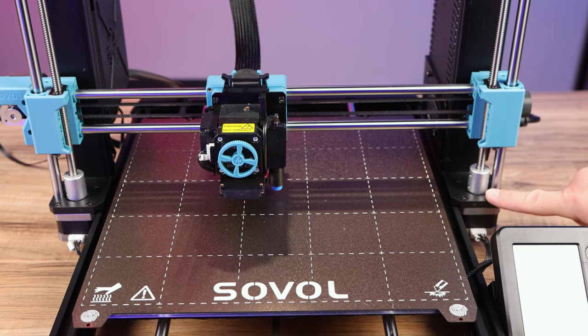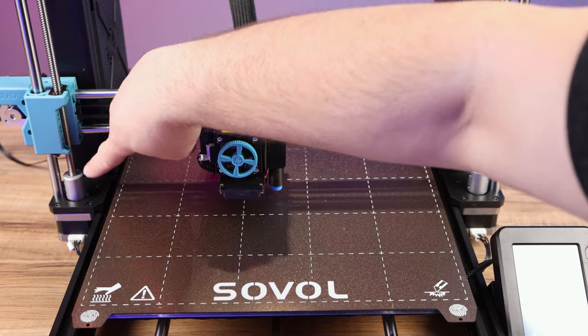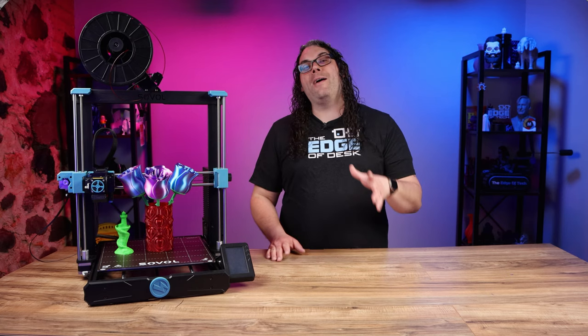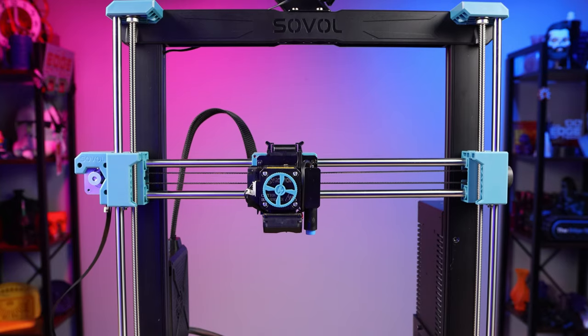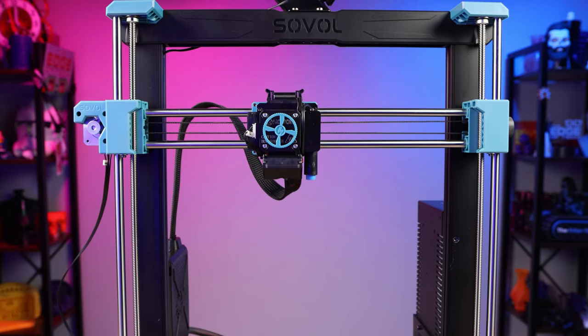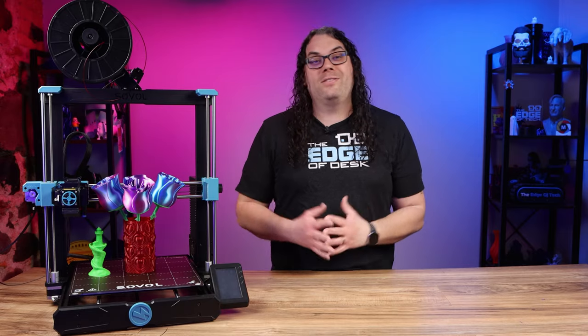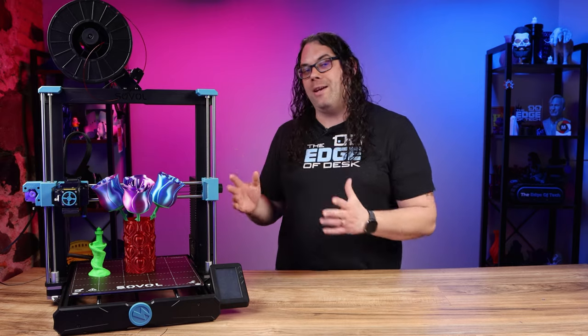Using dual Z motors just like the SV06, this thing is nice and steady on both sides of the gantry. There's also that awesome Z alignment feature where it raises all the way to the top, runs itself in to level out, and then comes back down — still a great feature.